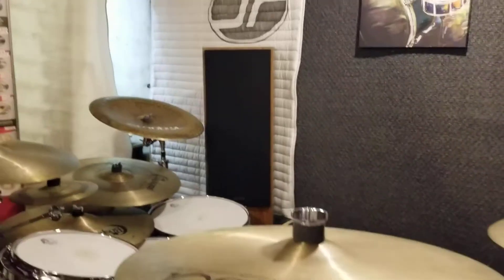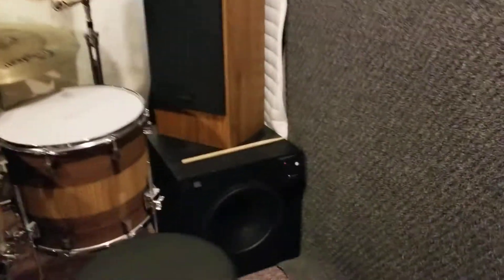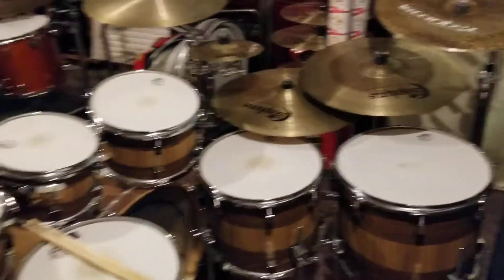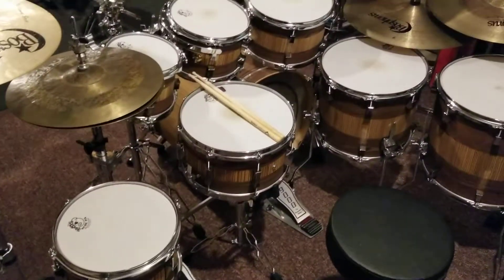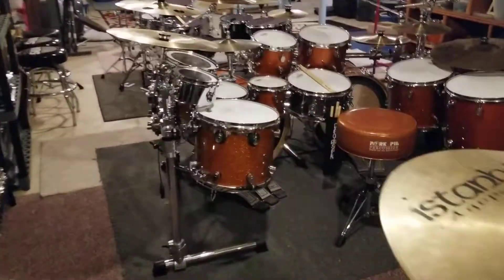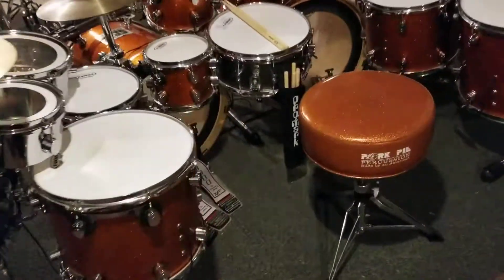Nothing too crazy, except for this nice big subwoofer back here. But this is my setup. Here's my Pork Pie from behind, and then here's my PDP kit.